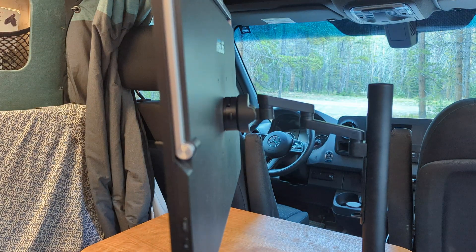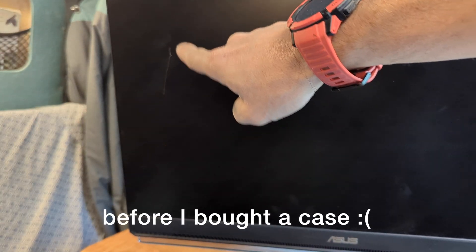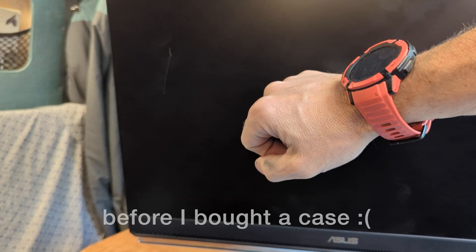This is the ASUS ZenScreen 24-inch, specifically designed as a portable travel monitor — nice and thin. That said, it doesn't come with a travel case, and I scratched it the very first weekend I took it out. 24-inch cases aren't super popular, but this case is the ideal mix: not too expensive, fairly robust, protects the monitor just fine, and has enough extra thickness to house the mounting bracket and all the extra little things I needed.